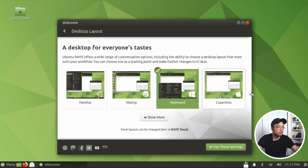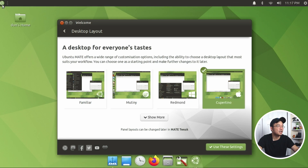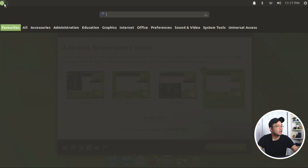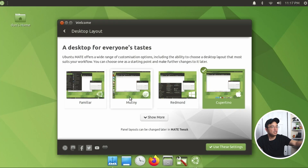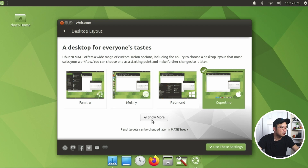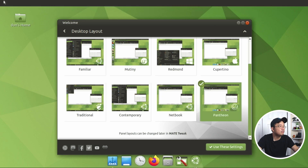Then you have this one, which is a Mac style where everything is up on top. The menu is like this - they took the menu from the Unity version. There's still more! Pantheon style - you have the plank on the bottom and the menu up on top.